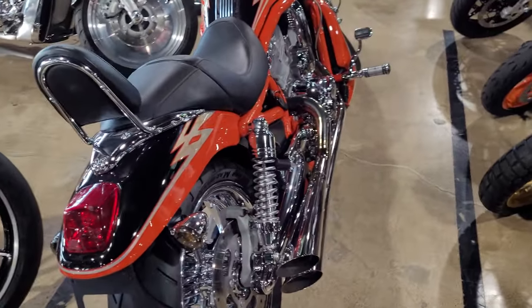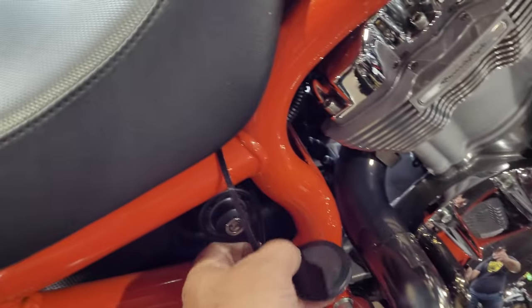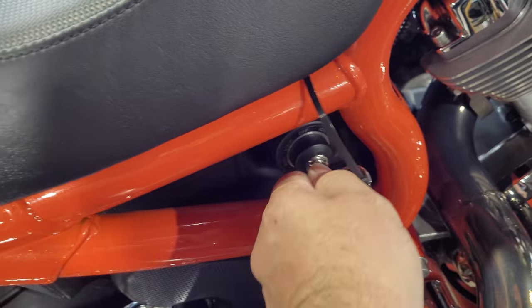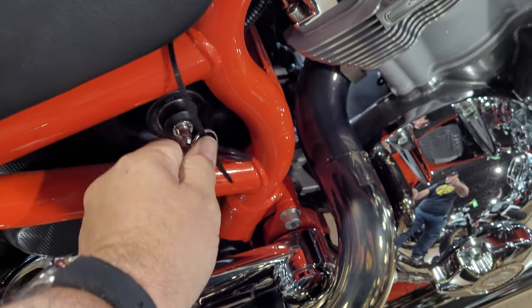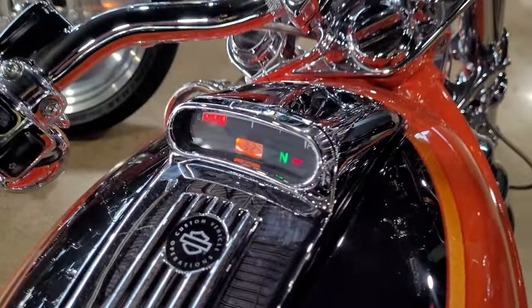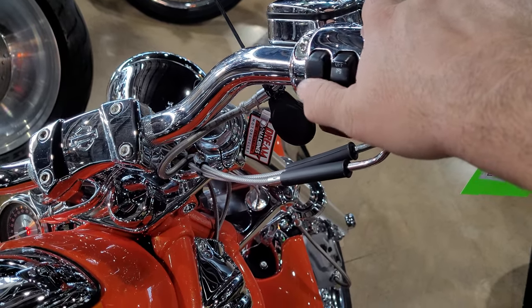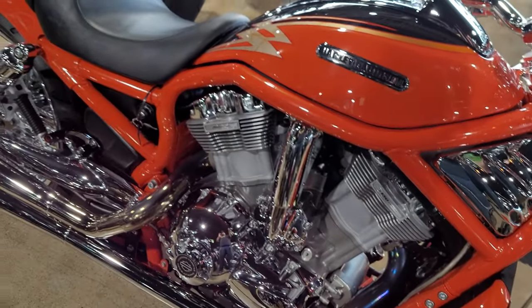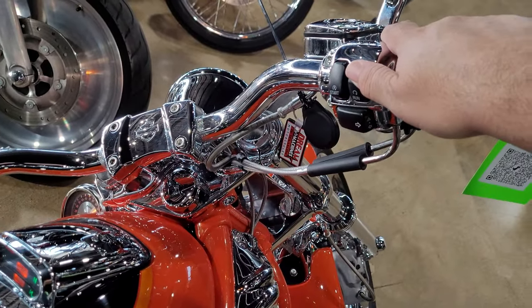Okay, here she is. That's beauty. Fuel tank is under here. You turn the key opposite of the ignition. Fired right up. Sounds great.